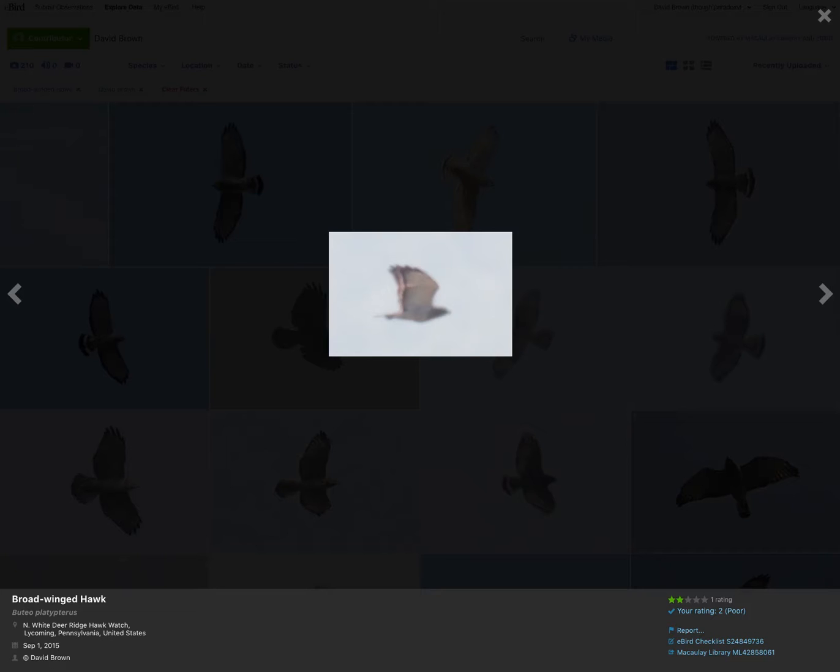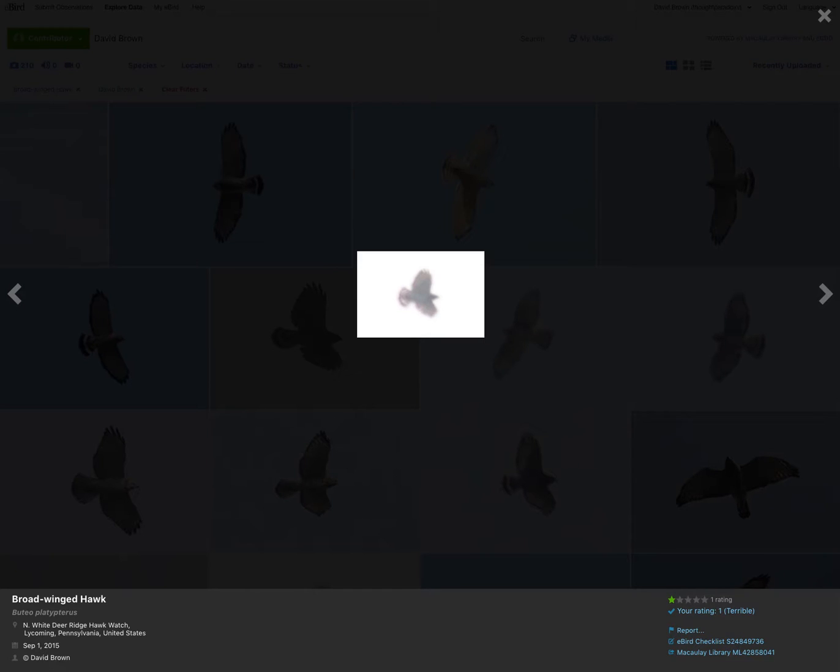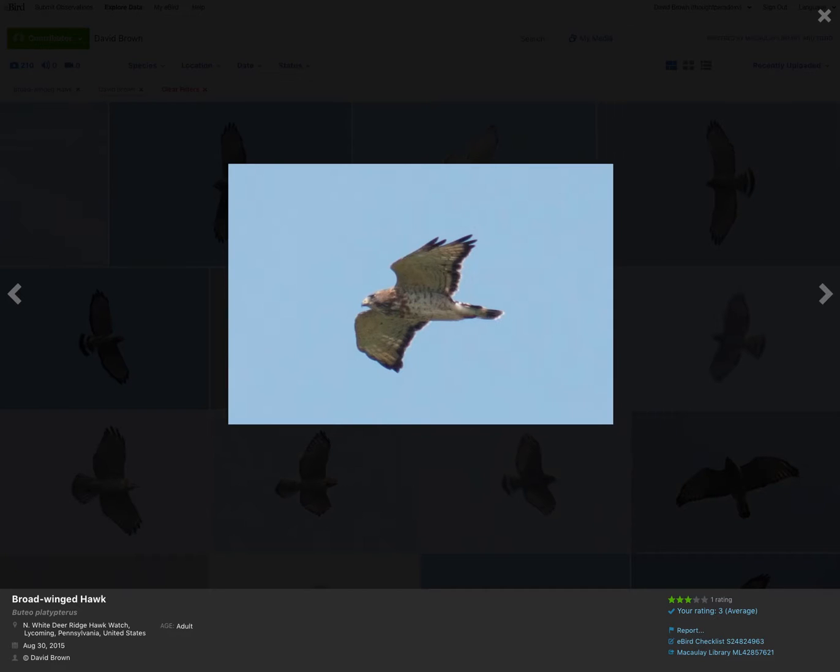Here's a broad-winged hawk from the side. We can tell this is an adult because of the dark trailing edge of the wing. Here's a juvenile — we can tell it's a juvenile because of the tail pattern: single dark stripe at the tip. Another adult at a slightly different angle, but again you can see the tail pattern somewhat and the dark trailing edge.